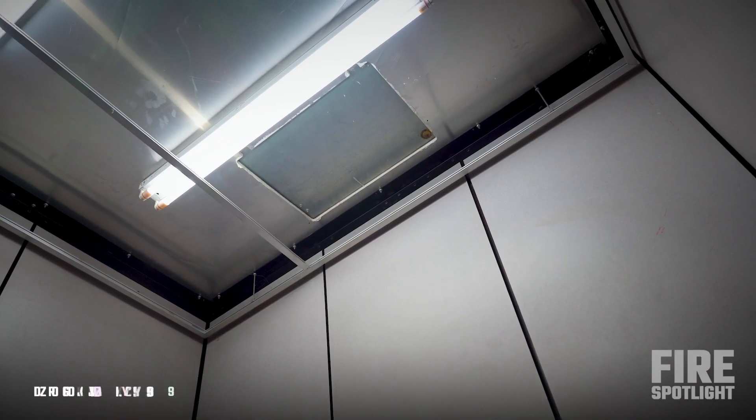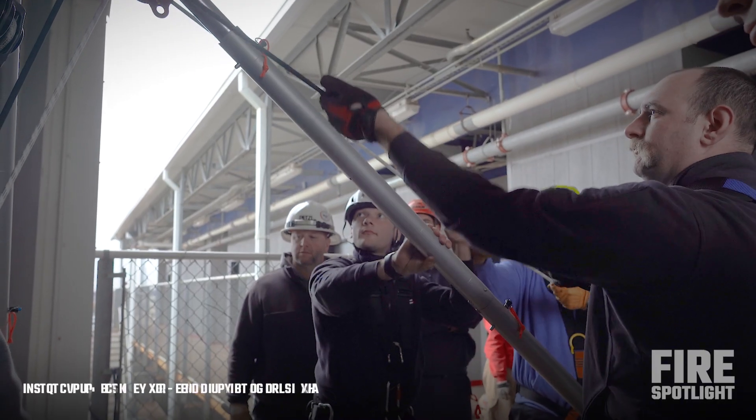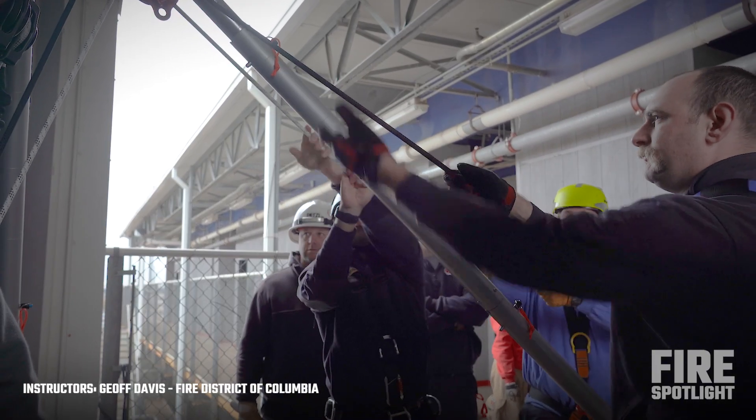After we lower the rescuer down and we package the patient — how we're going to package — what has to happen next? Bring them back up. What did we talk about before? How are we going to do that? Mechanical advantage. Mechanical advantage — 3:1, right?